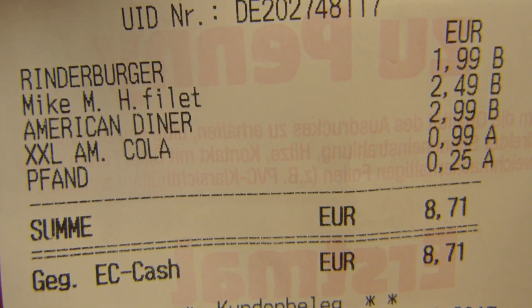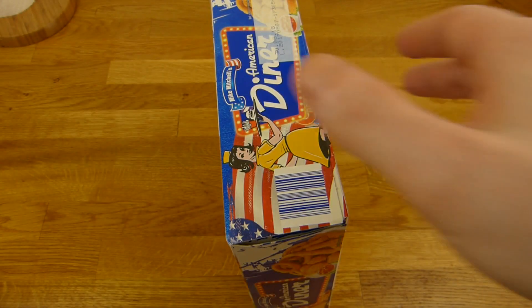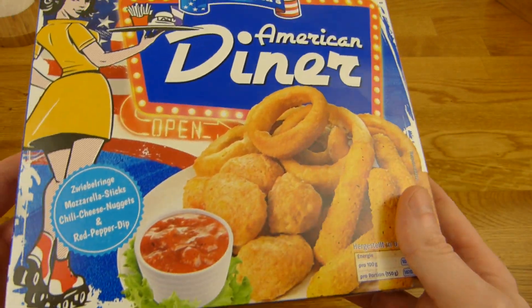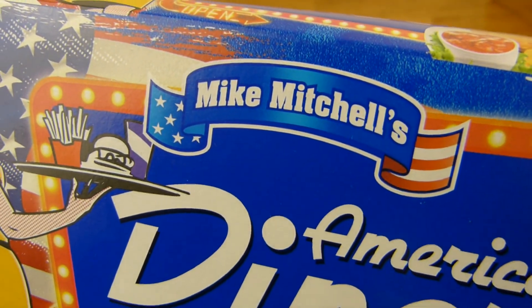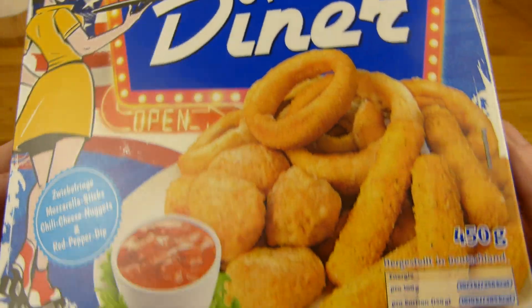Onion rings, chili cheese nuggets and mozzarella sticks, and a red pepper dip. 40 grams of that. In total 450 grams. The price — American diner, €2.99. In Penny, right? That's a discount, very low in price. And that's their own brand for all the American stuff. Is that a realistic American diner? That's what they sell in Germany.